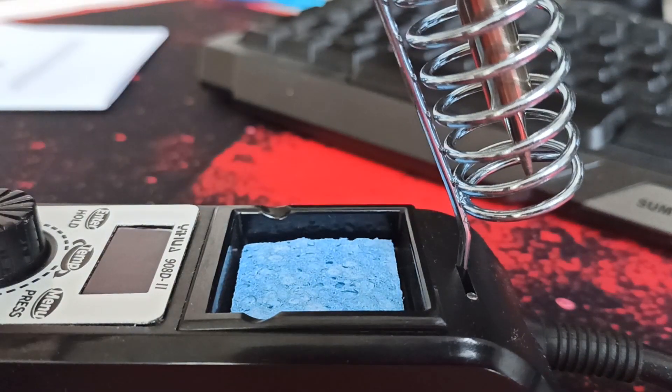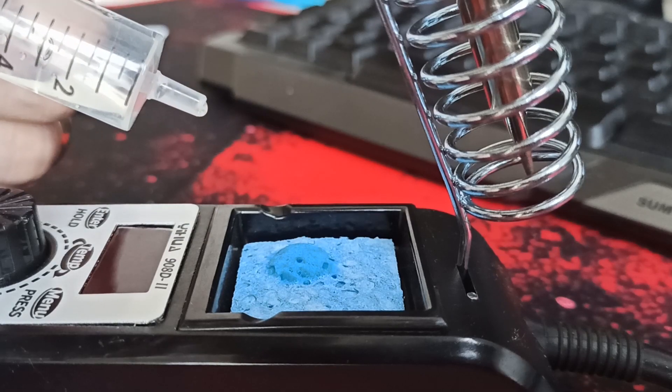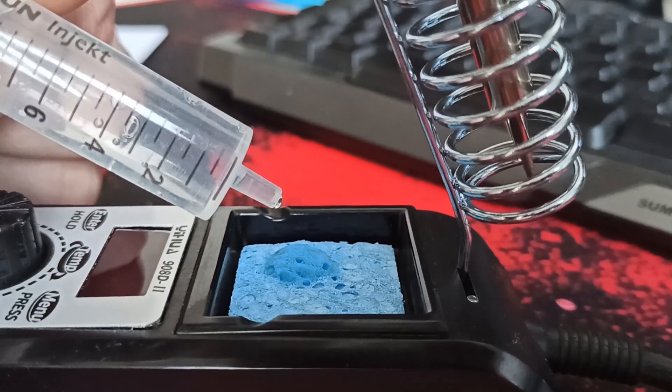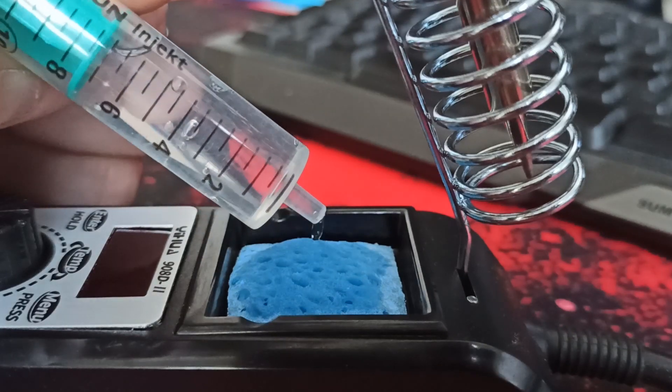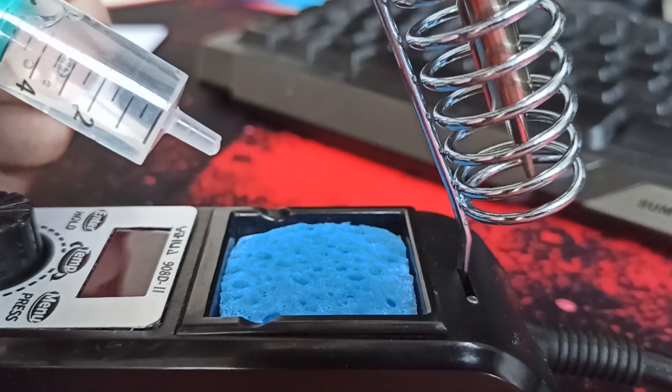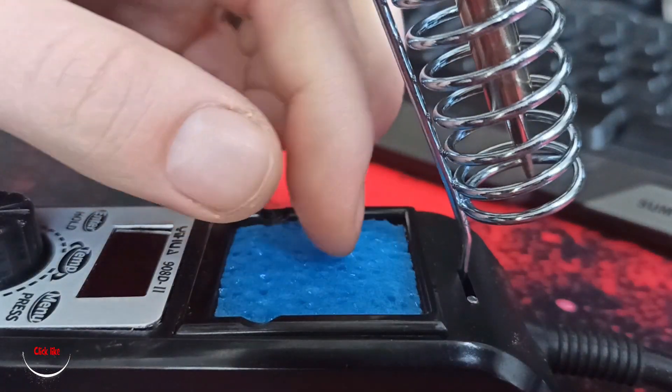The sponge — you just use a little water and the sponge will glow up. You see, it glows. Look at that.